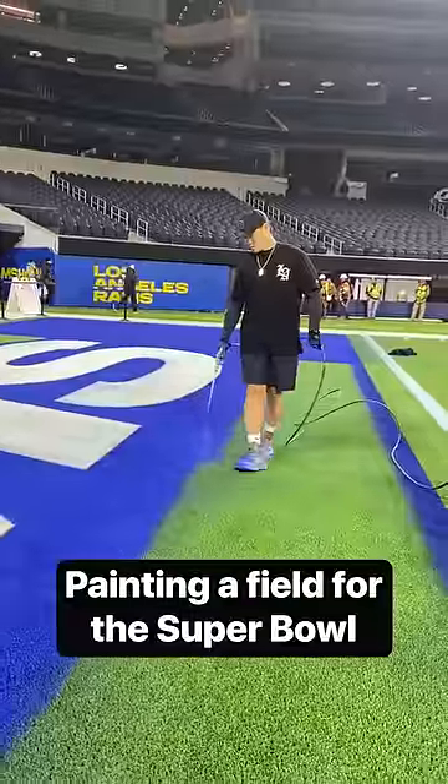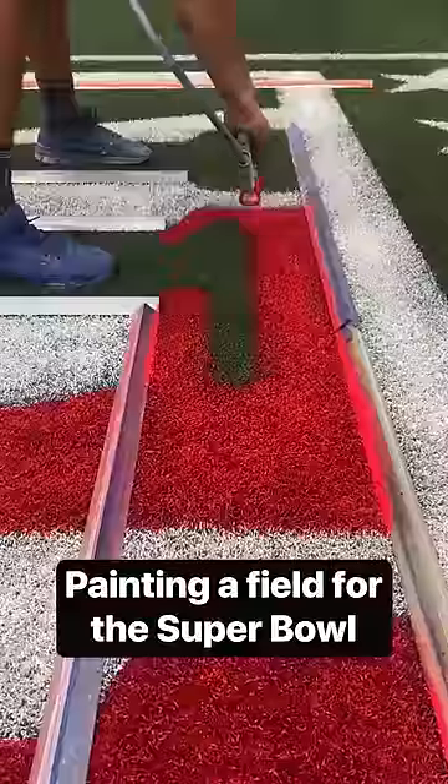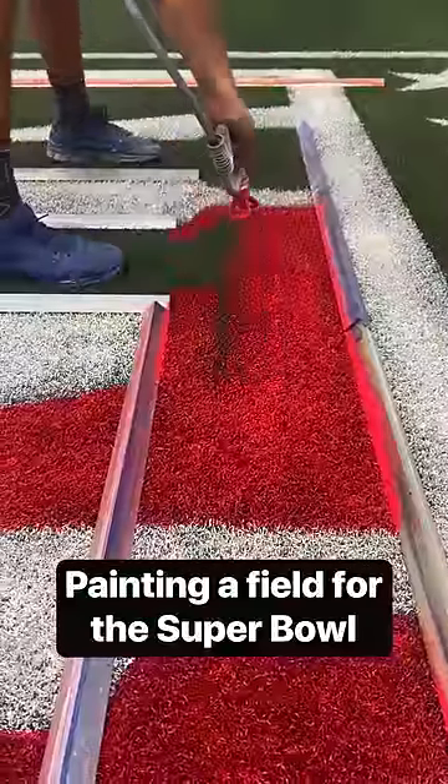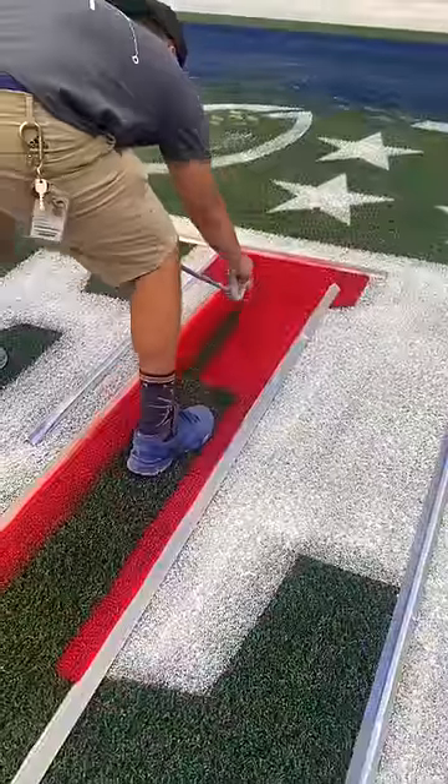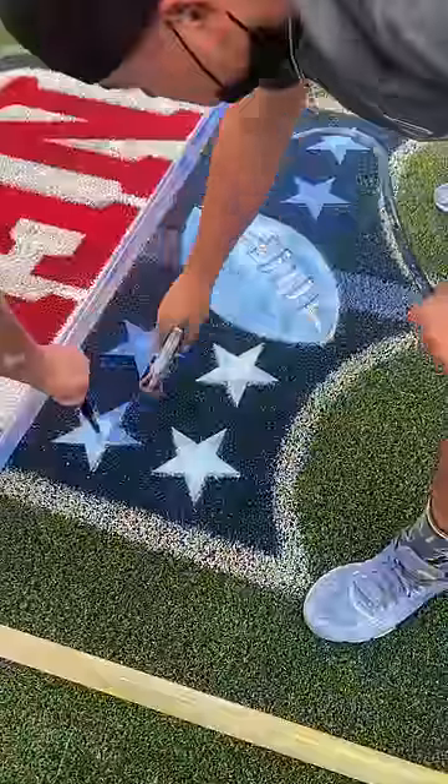The process of painting for the Super Bowl is different from any other game because there is a whole other crew that is also involved in the painting. The preparation process for the Super Bowl starts at least two weeks ahead of the actual game.